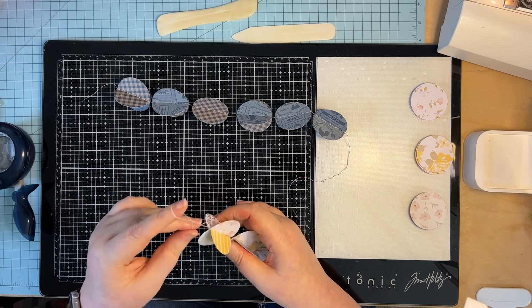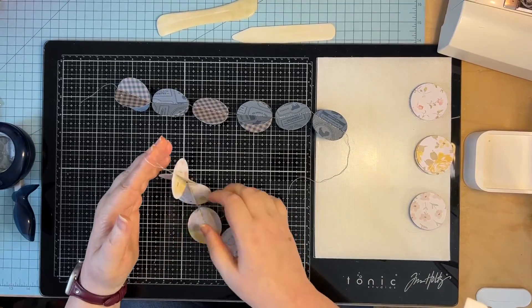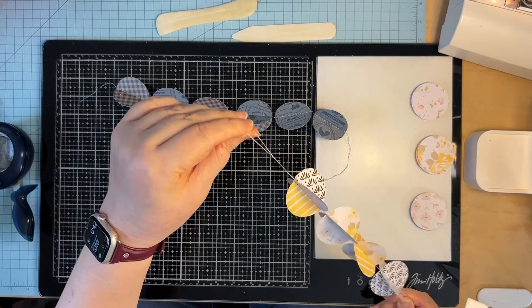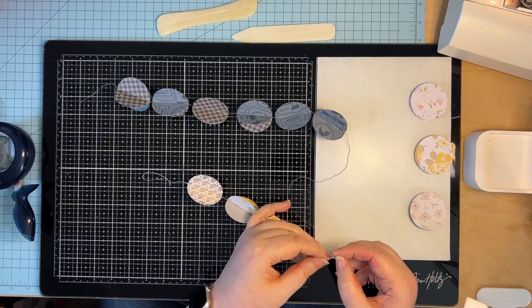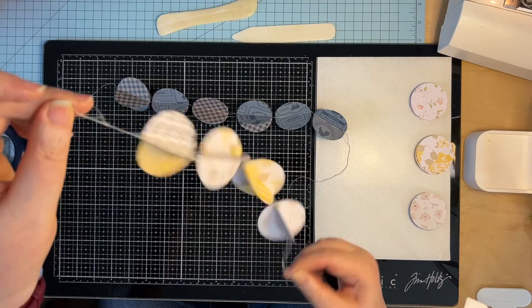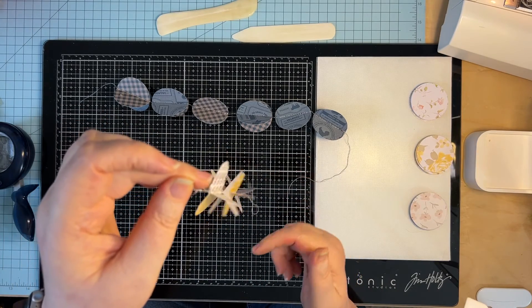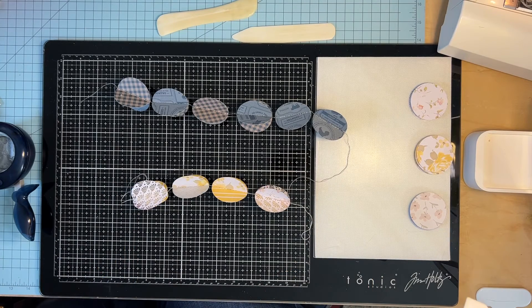The next thing you're going to do is form a little loop and tie this so that you have a loop to hang it from. Whatever excess thread you have, you can trim that off. You've got that little loop, and that'll allow you to hang this from wherever you want. If you want to swag it, make a loop at the other end as well — it really is just doubling over the thread and doing a loop knot. That is how you make a swag of these little circles. Use up your scraps and cardstock paper and have yourself a cute little garland that will really enhance your space.